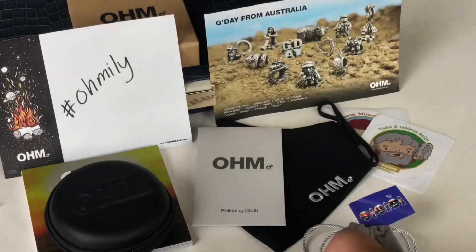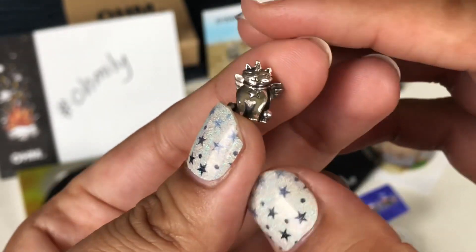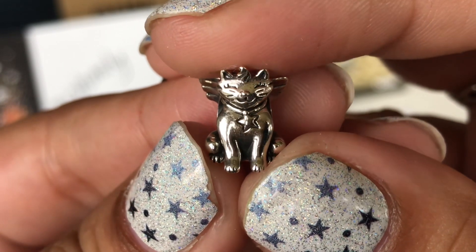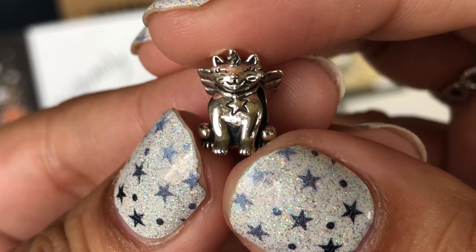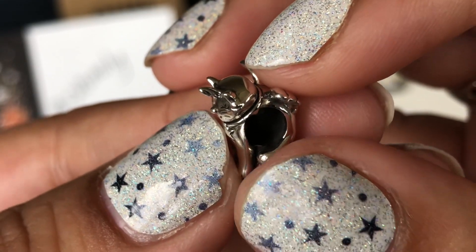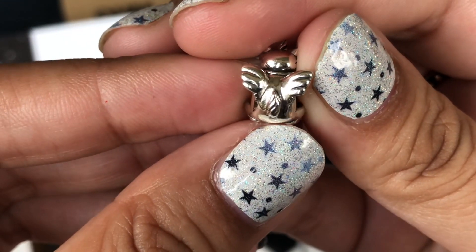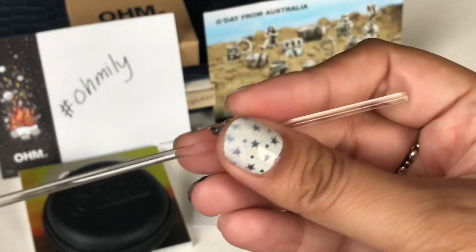The bead is right here. Isn't she so cute? Look at her whiskers and her eyelashes — her eyes are closed. And then her collar has that dangling star. She's a kittycorn, so you see her horn. And that's the back — you have her tail and her wings. Let me put her on a charm bar.